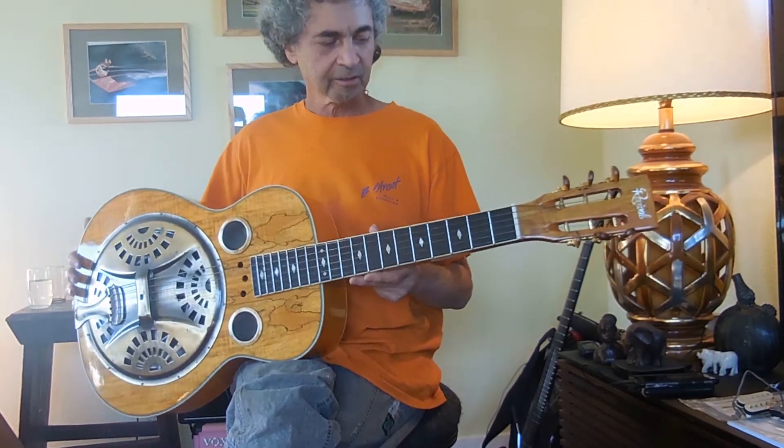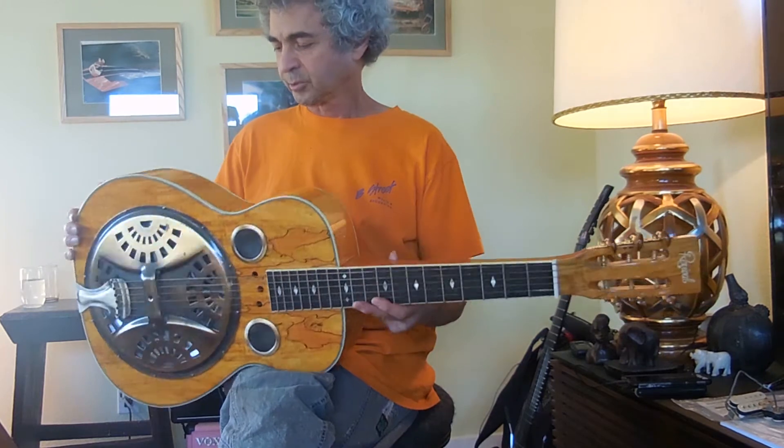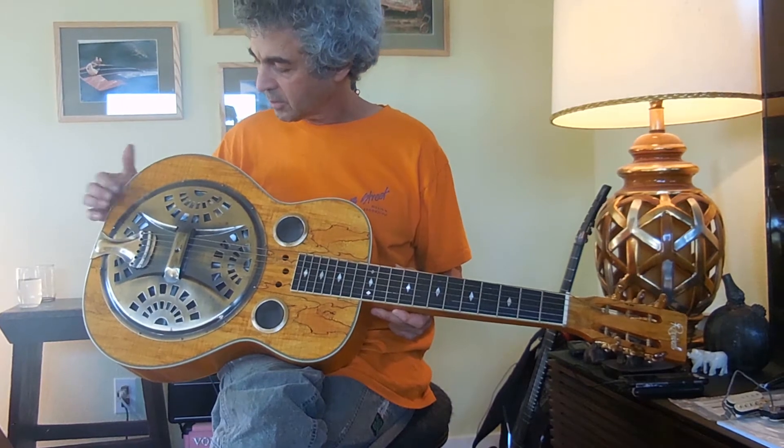Revival Resonator RR20. Very cool guitar. It looks like bell brass, but we can't be sure on the resonator.